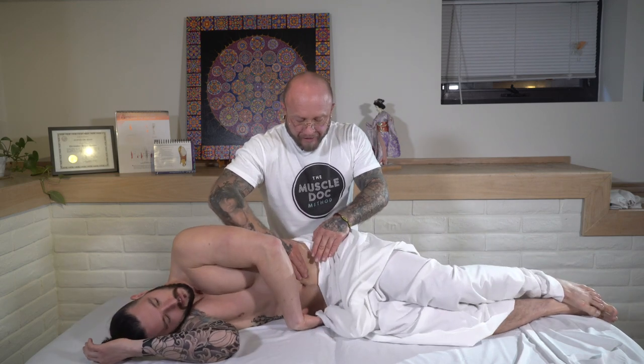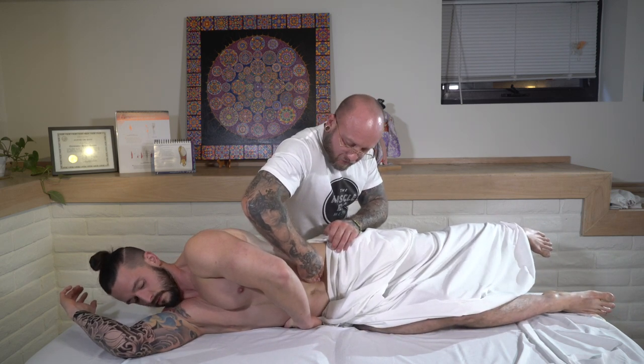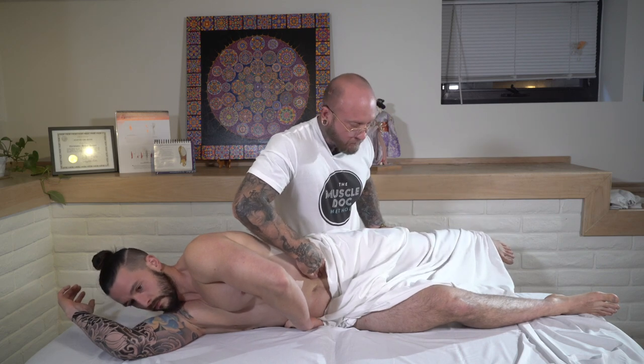We're going to go ahead and move into the opposite direction here with my hands. I'm using the palm of my hand, going down, sinking into that psoas muscle. We're going to go ahead and go into a fetal position — step one. Good. Step two, extension, opening everything out. Good. My hand placement is right over that psoas muscle. Could even get a little bit of extra help right there. Good. And bringing it back down.